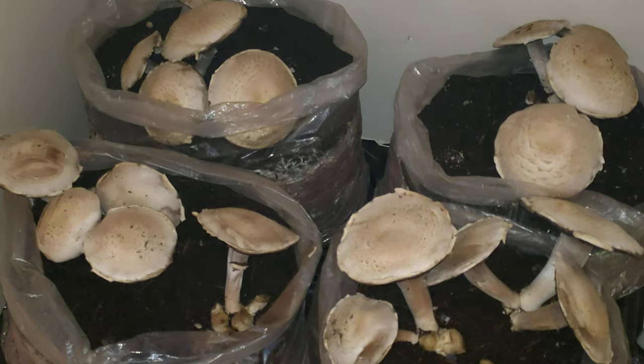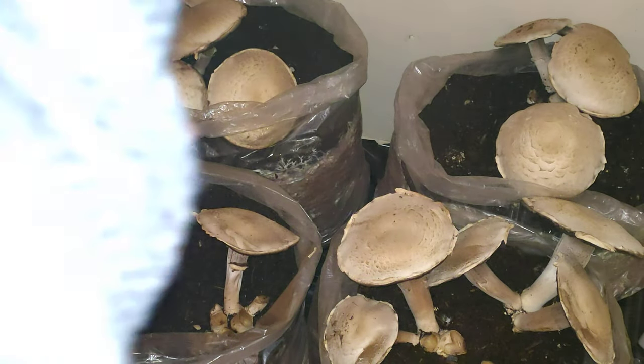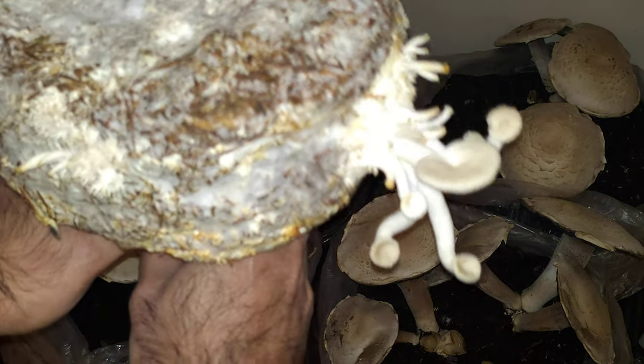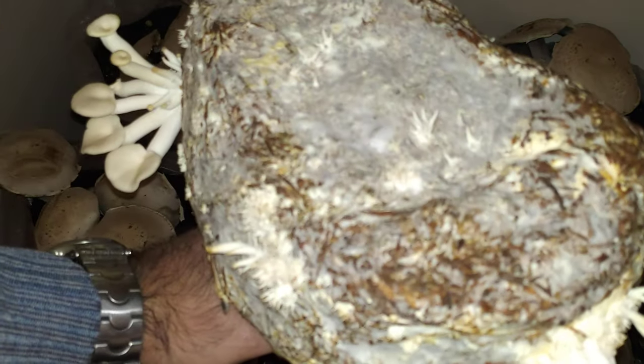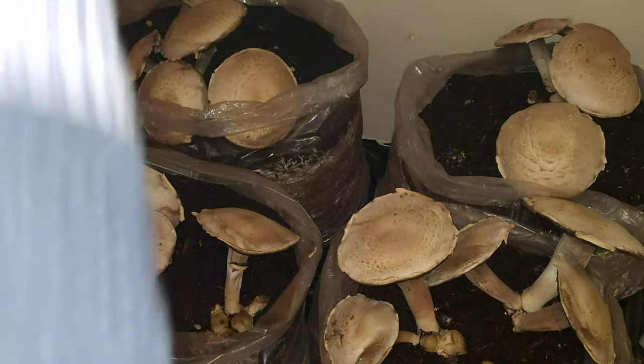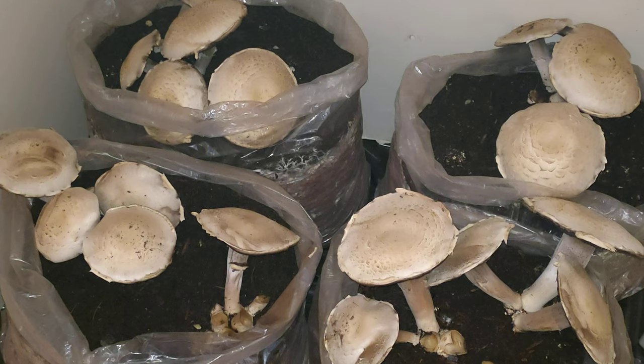Let me show you another kind of mushroom that is growing. This is one part of the closet, and the other part of the closet is up there. I'm going to bring in another sort of mushroom that is almost ready to harvest — just have a look. This is a white oyster mushroom. Let me carefully place it back where it was.